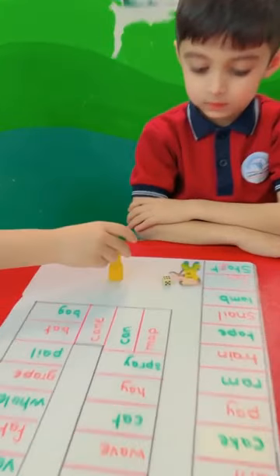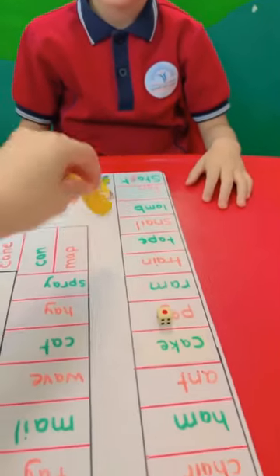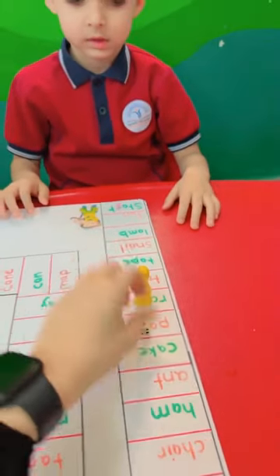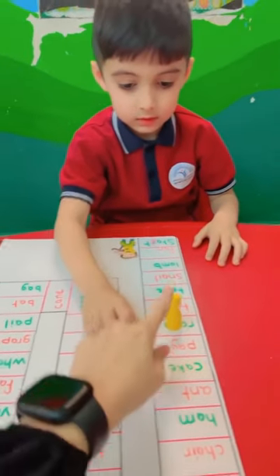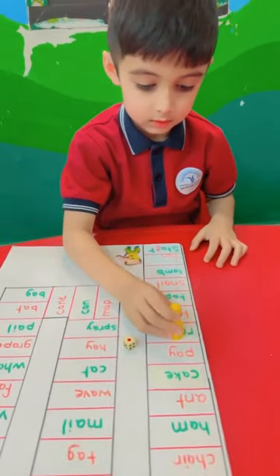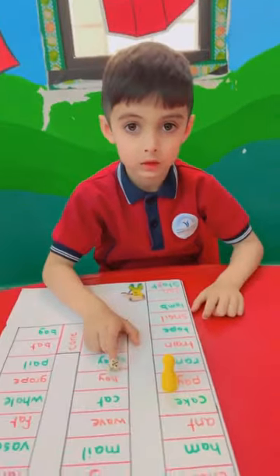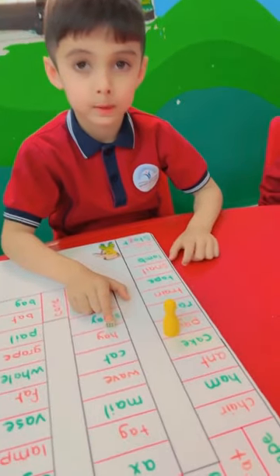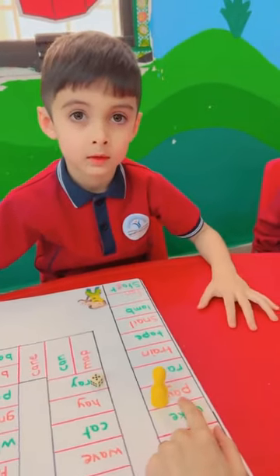Next. We stopped here. So you will make one step. Make one more step. One move. Yes. Read it. What is it? Super. Pay. Is it short A or long A? Short.